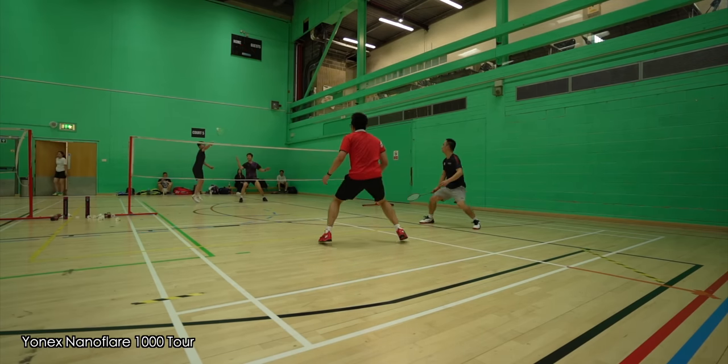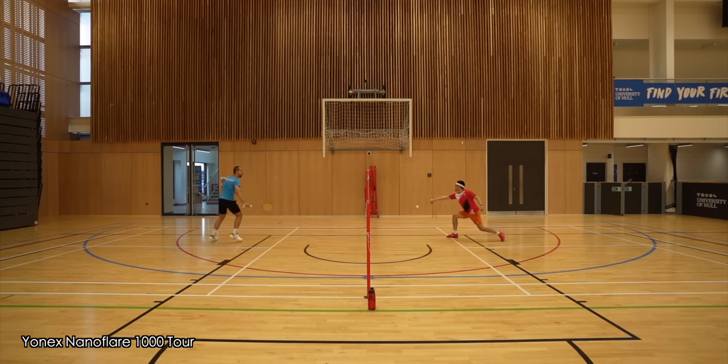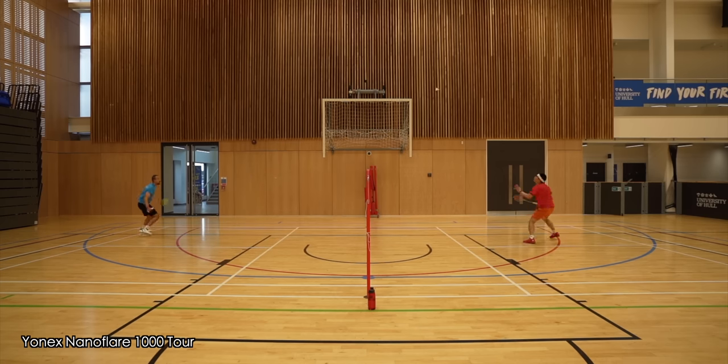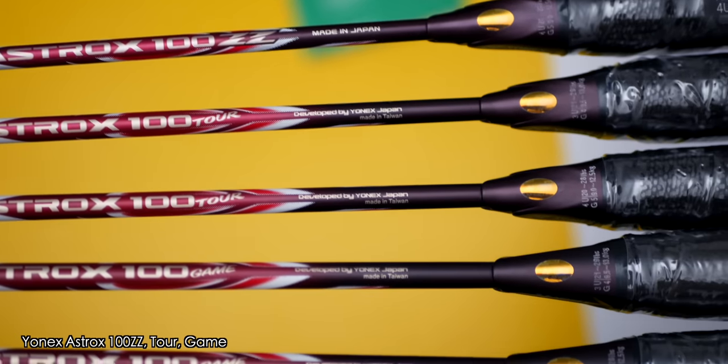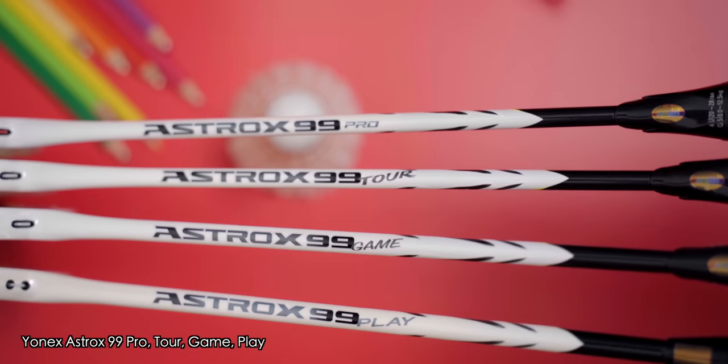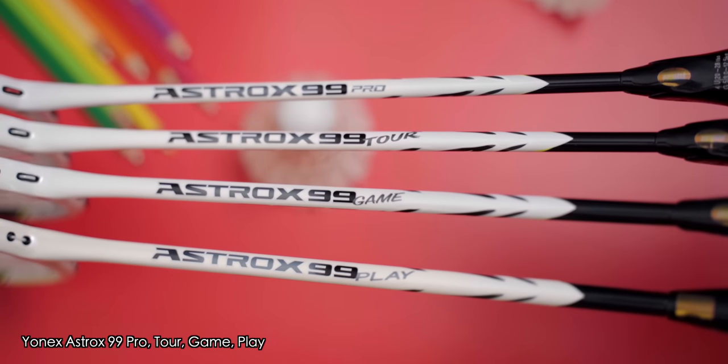Stiffness felt somewhat similar to the Z racket but slightly different — the Z's stiffness provides a better feeling and is just a bit more responsive. The timing demands of the Tour are very similar to the 1000Z; you will have timing issues initially as it's fast and stiff, but give it some time and you'll find ways to enjoy it. Besides the slight difference in head weight, the 1000 Tour is probably the closest Tour racket to a Pro or Z series racket — well done, Yonex.